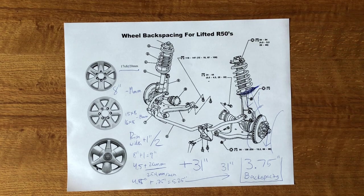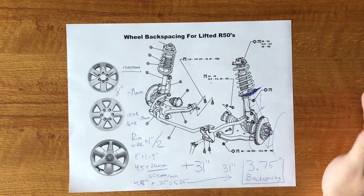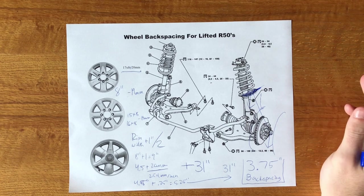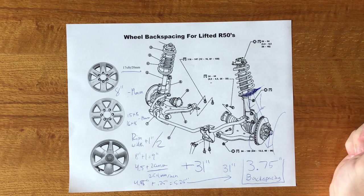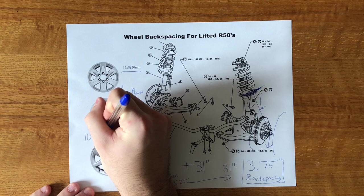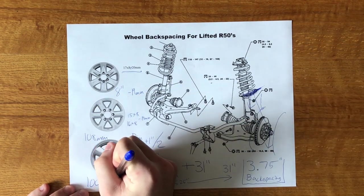Another reason to go with aftermarket wheels at 3.75 back spacing is the ability to fit different kinds of manual locking hubs. If you do the lift, wheels, and tires all at the same time and then add manual hubs, you get more choices — you're not forced to go with Rugged Ridge just to clear the center cap. Most aftermarket wheels have a center bore of 108mm, whereas the Pathfinder center bore is 100mm.